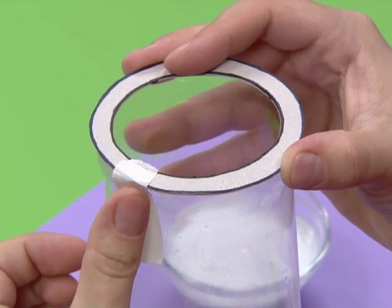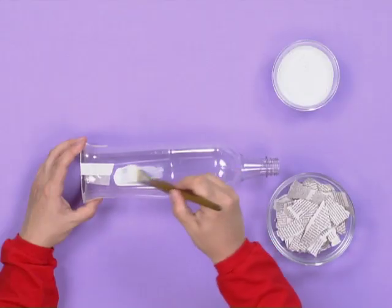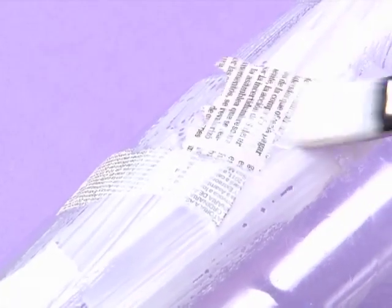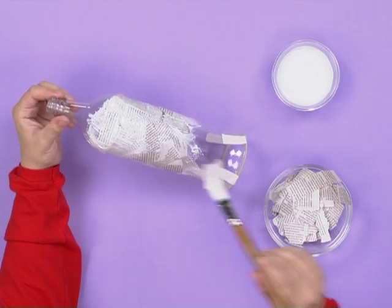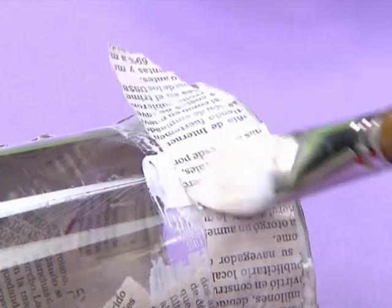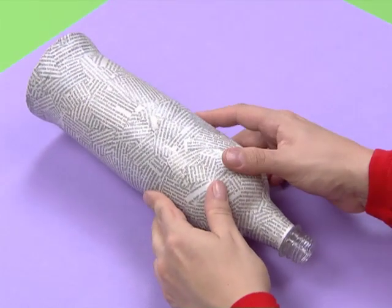You'll need two of these. Stick one of these rings onto the base of the bottle like this. Now we want to cover the whole bottle with some Art Attack paste — a mixture of equal amounts of glue with water. Then stick pieces of torn-up newspaper all over your telescope. This will make it nice and strong. When it finally dries out, it will look like this.